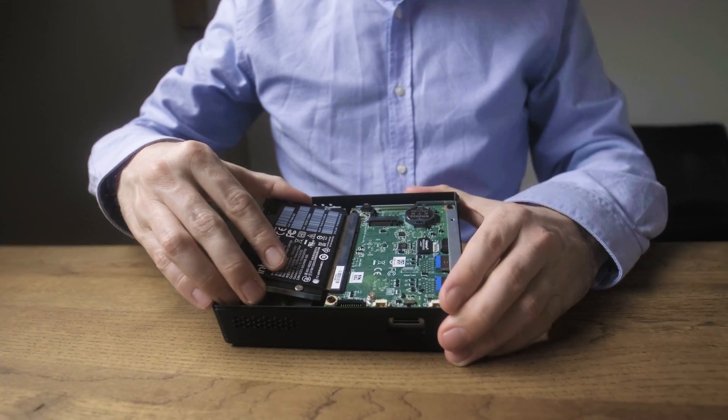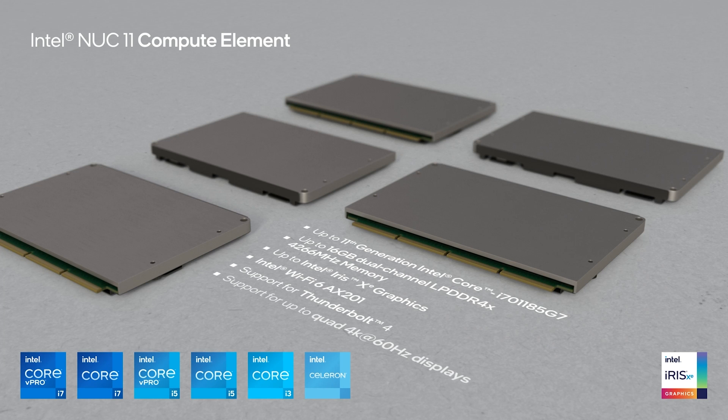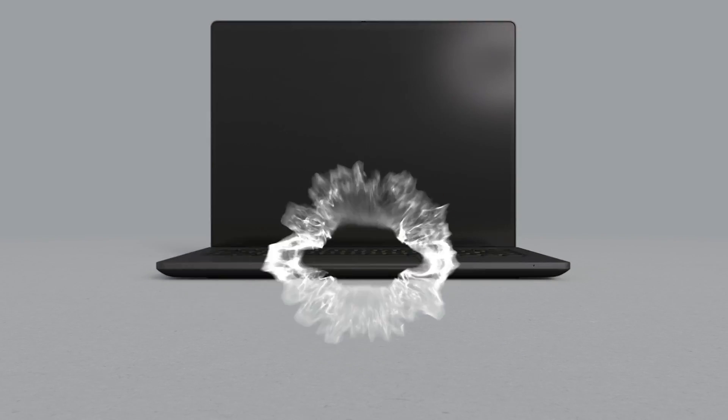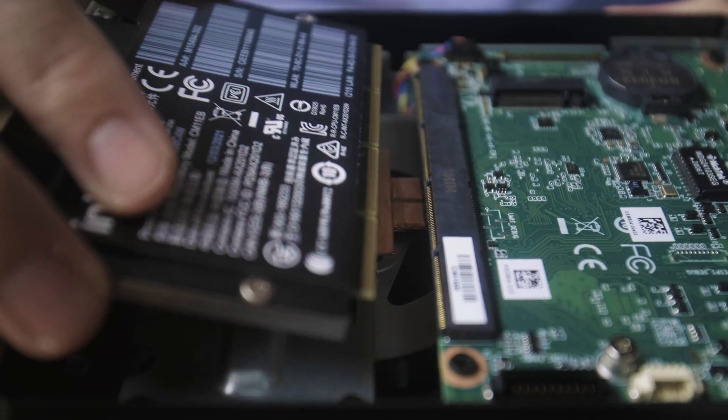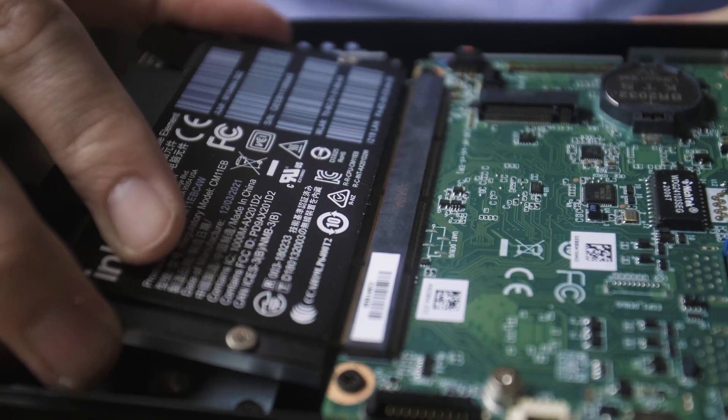To give you an example: you buy the Prime Book Circular from us, and after three years your use case demands that you upgrade to the newest generation. You simply buy a new card from us, insert it, and you have a really cost-effective upgrade of your existing device. We also offer a program that makes it beneficial for you to return the old card to us. We then remanufacture it into new devices — for example, a mini PC — and sell that mini PC with an upgraded warranty again as a remanufactured device.